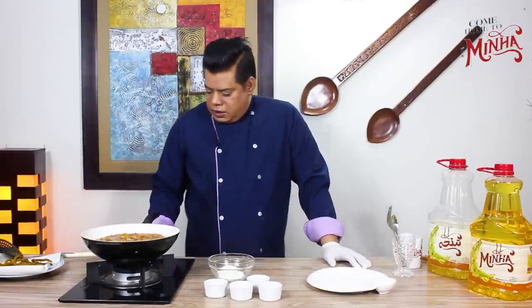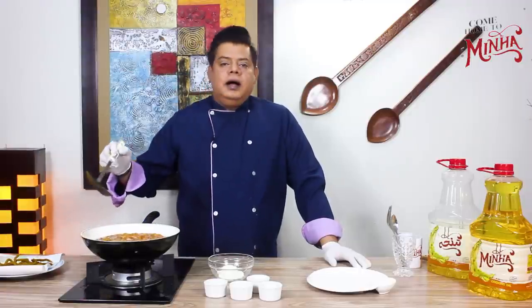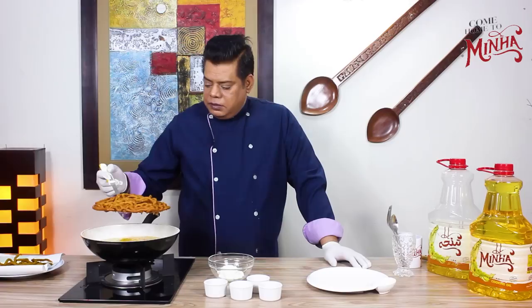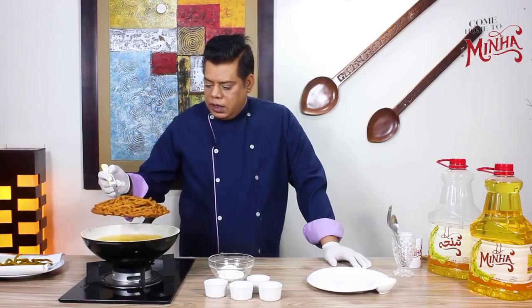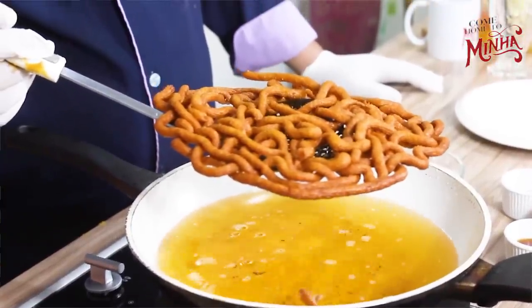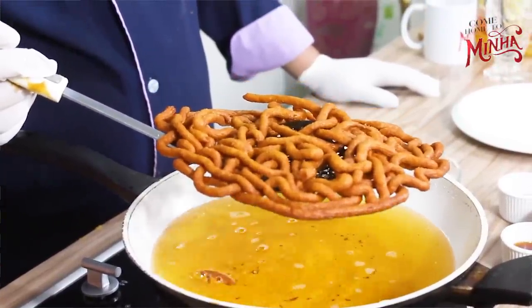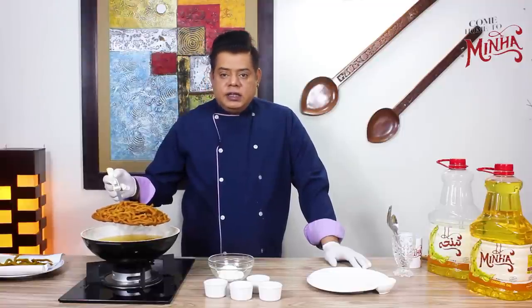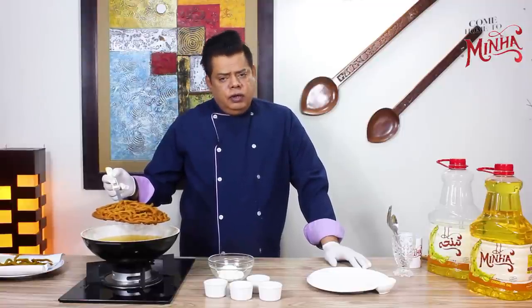Now this is our fried item — the Minna cooking oil has fried it perfectly. You can see I have taken it in my hand — it is so crispy! You can add some chaat masala on top if you like.